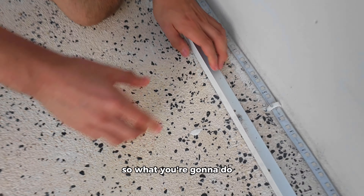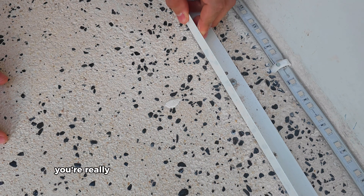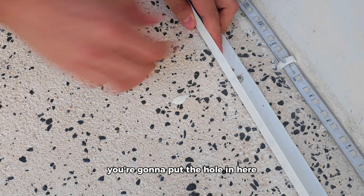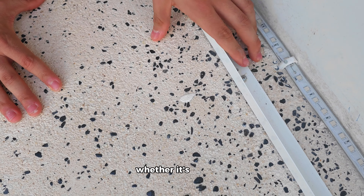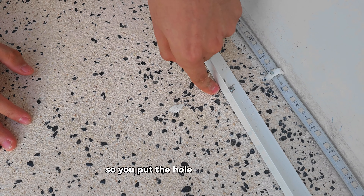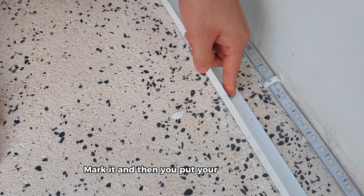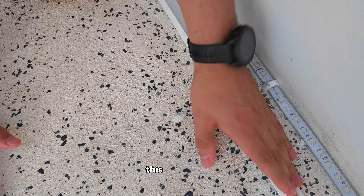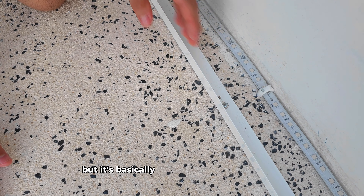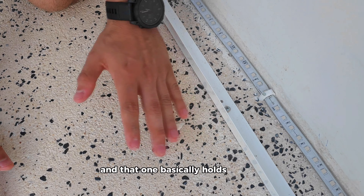Once you have your aluminum bracket, you're going to make holes in your aluminum, usually about 30 centimeters apart. With your drill bit, you're going to put the hole in here. Then obviously, depending on what floor you have — whether it's wooden or whether it's cement — you're going to change the drill bit accordingly. In this case it's cement, so you put the hole on the ground, put this one on top, mark it, and then put your screw in here. It's really that simple. It basically just comes down to your aluminum bracket: you put the hole, put the screw, and that holds it down.